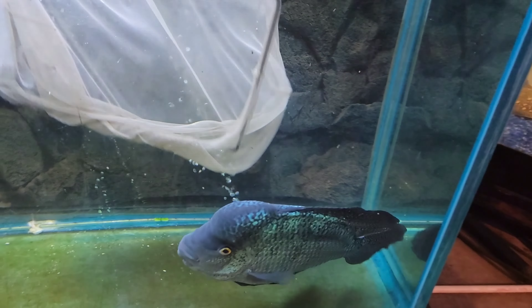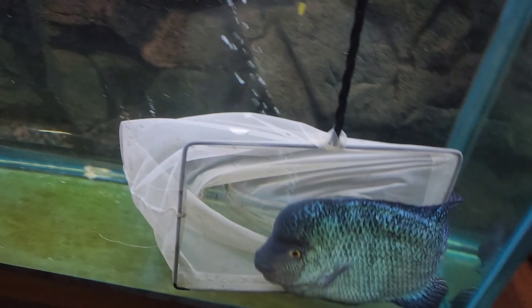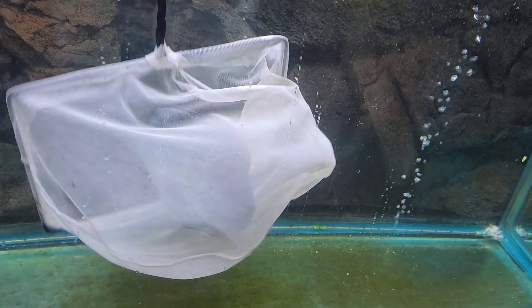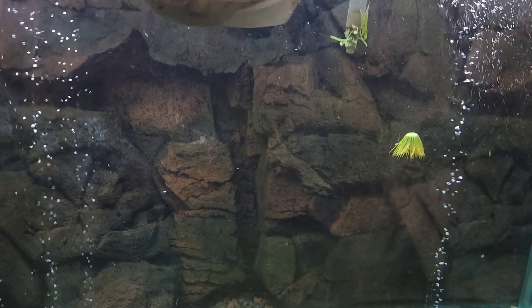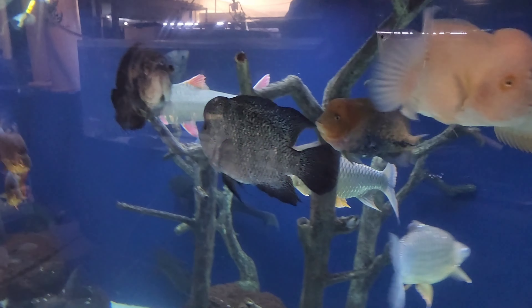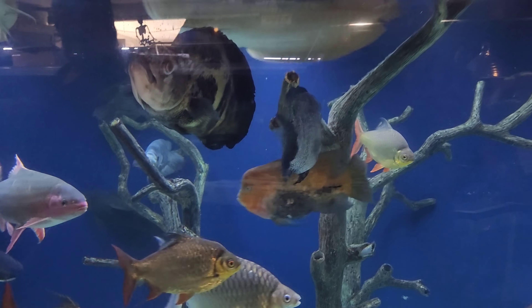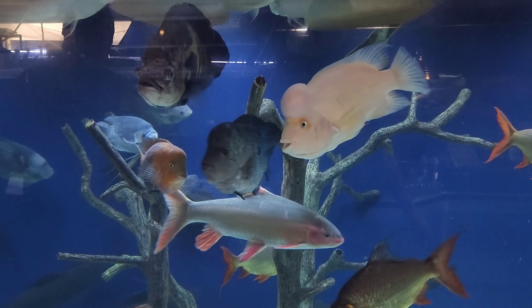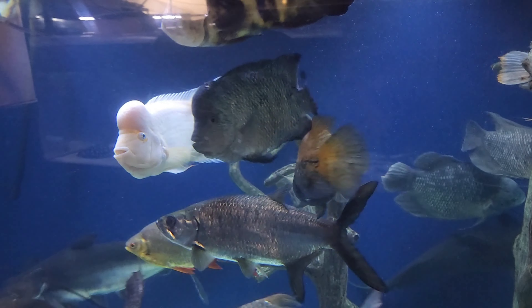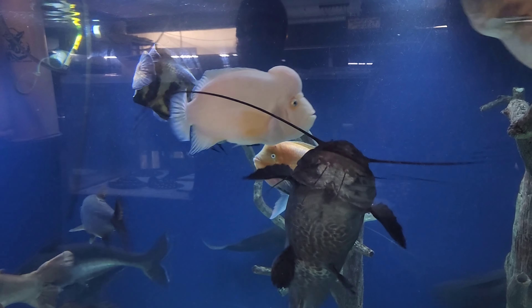This guy is ready to come out and go in the 4400. I was never told his name so I'm not sure what it is. Look at all that room you got, buddy. The only problem I see in this tank is kind of the red devil — but there's so much room they'll get along.